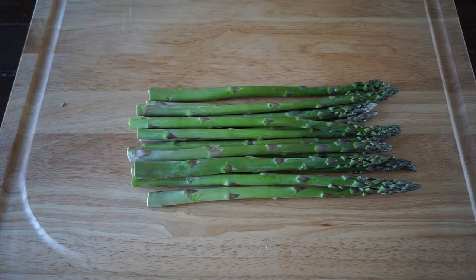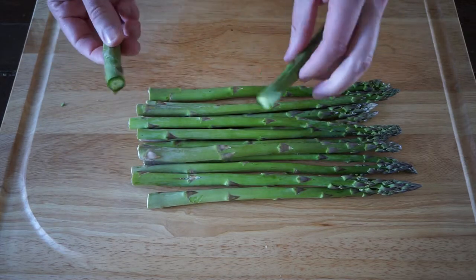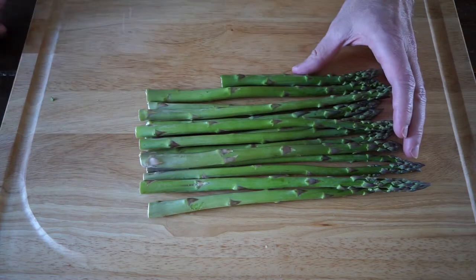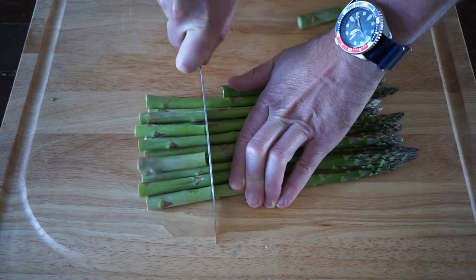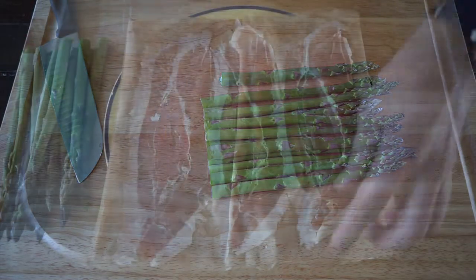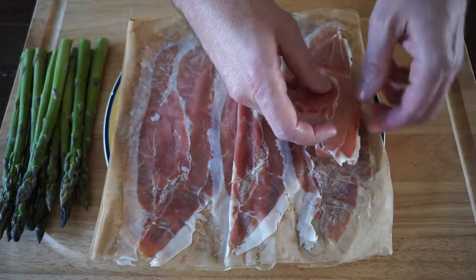Here we got some asparagus, and the first thing you want to do is snap off the hard part on the bottom — this is just not tender enough to eat. You can do it with your fingers, or once you understand how much of it is going to be hard, just take a knife, cut the whole bunch, and save yourself some time.